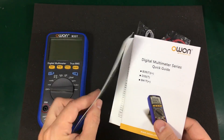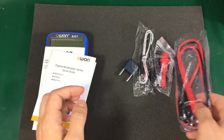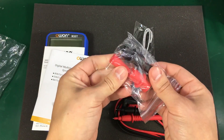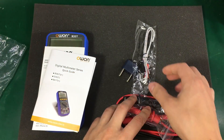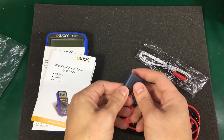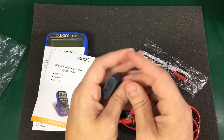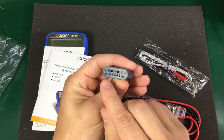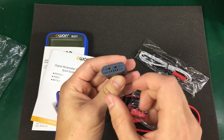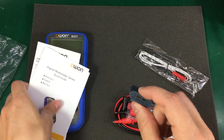Inside the pouch you get some documentation, a pair of leads with a set of crocodile clips, a cheap thermocouple, and one of these adapters that is used for the transistor measurement. I think you can also connect some K-type thermocouples with the classic adapter and maybe also measure capacitors.